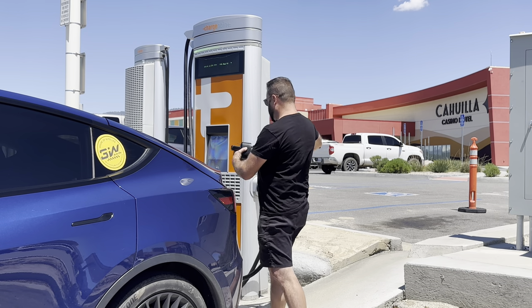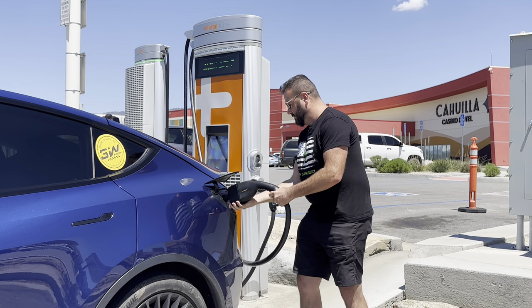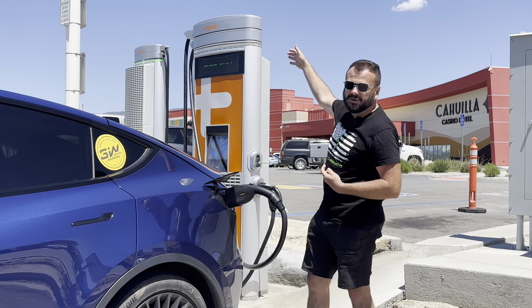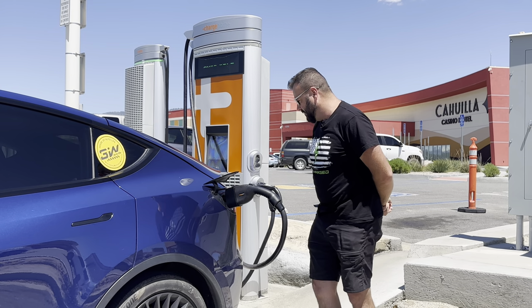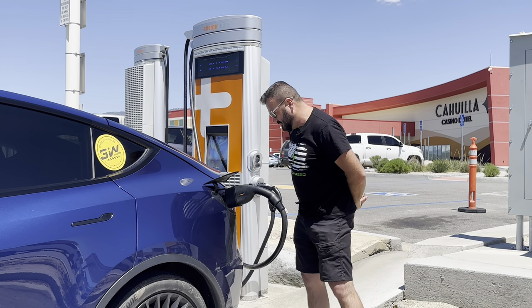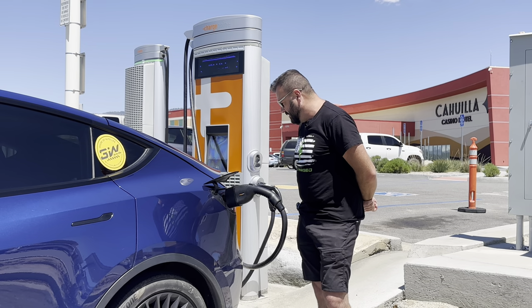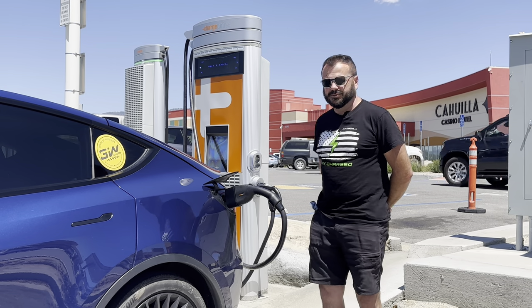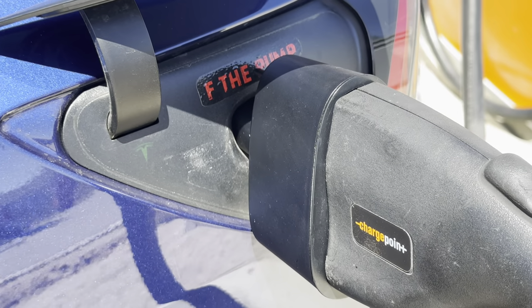All you do is tap your phone, then it says plug in. The cable reach is pretty good — there's a little arm that comes out if you need to reach further. You wait for communication, the contactors engage, and the handshake timing is actually pretty good — not as fast as a Supercharger, but usually decent. And we got a green light — we are charging.